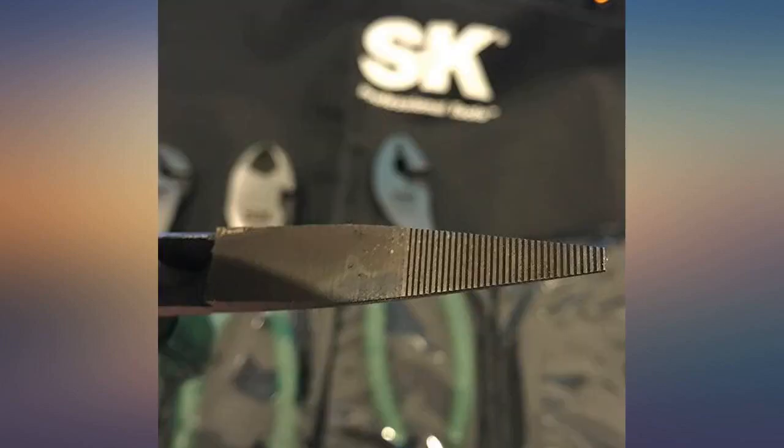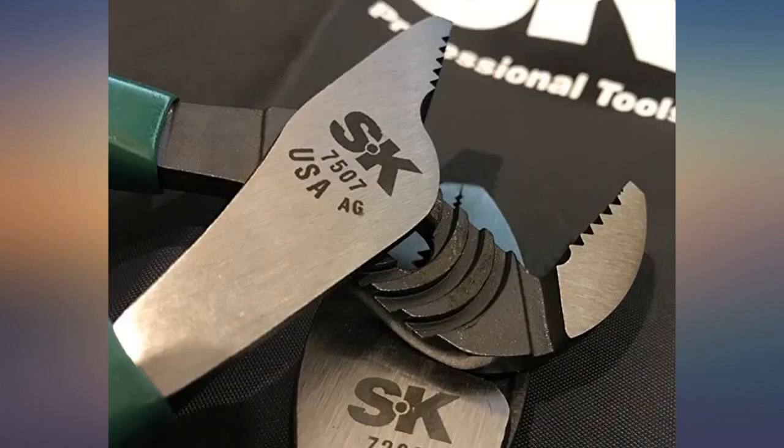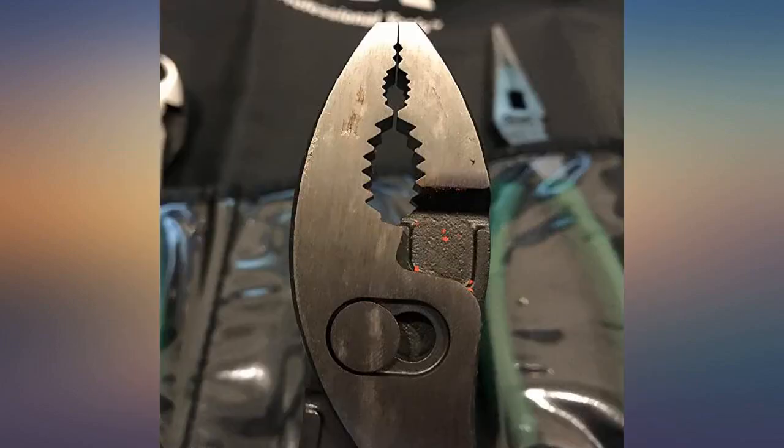Pipe wrenches feel solid, smooth, and grab well. However, the ends don't align well. This is possibly due to the metals being hard, which would make grinding difficult. They aren't designed for grabbing fine objects on the very tip, so likely this was a design choice.